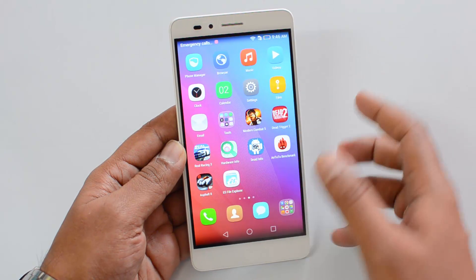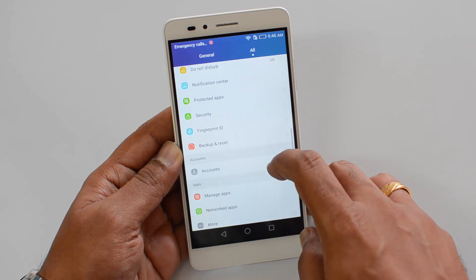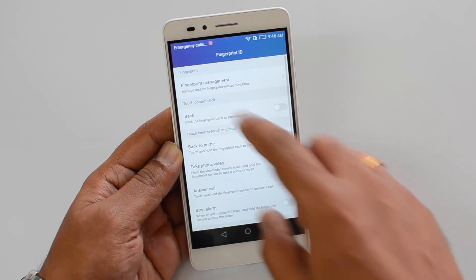To set up the fingerprint scanner, you need to go to Settings. In the settings panel, scroll down and you can see the option to add fingerprints — you can see the Fingerprint ID option. Just click this.